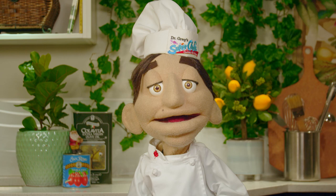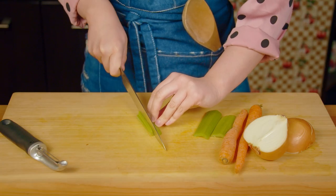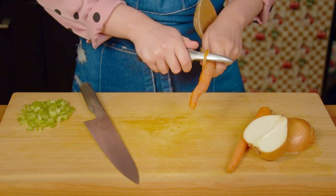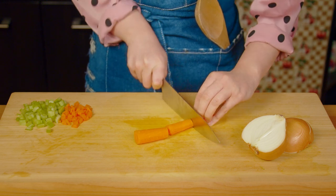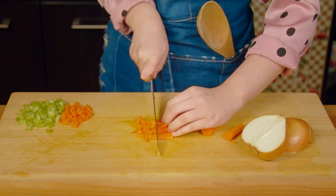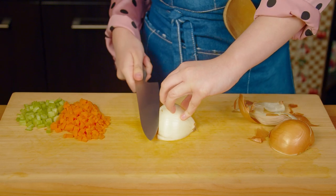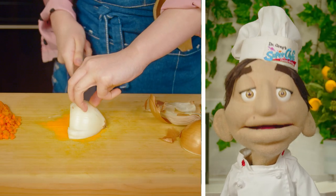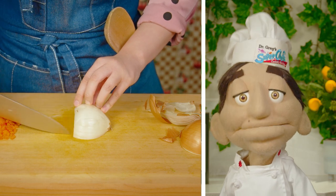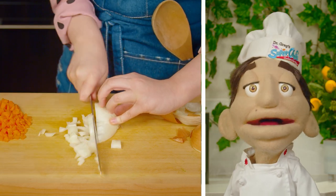Now we will be creating our mirepoix. Finely dice the celery. Next, peel your carrots, separate them into three sections, and then finely dice those as well. We'll finish off with our onions — and don't forget, always use the claw. The mirepoix will be forming the base flavors for our stuffing today. These three ingredients are used together in many French dishes, and I'm sure you'll find them in the base of your favorite soups.